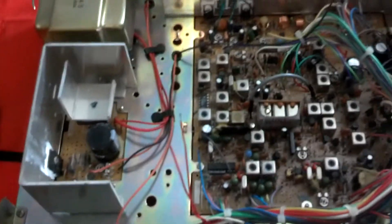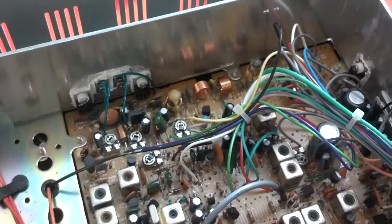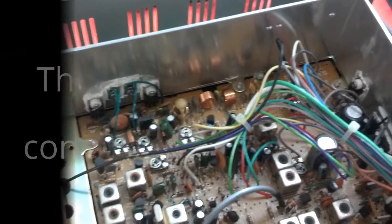Just looking inside the radio, it's pretty clean. But it's bone stock — no modulation limiter clipped, no golden screwdriver tune-up — so we'll see what I end up doing with it.